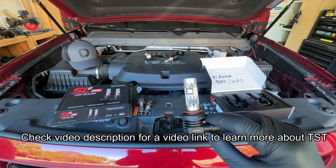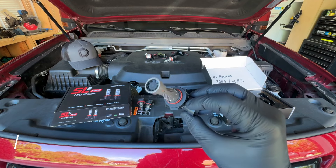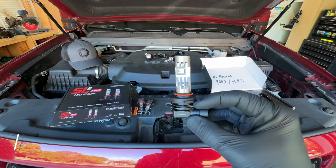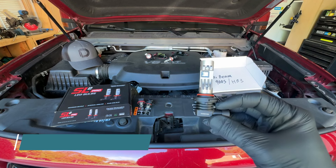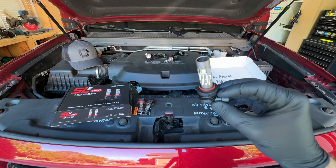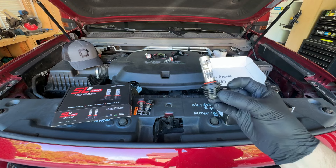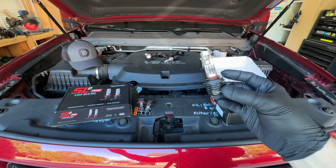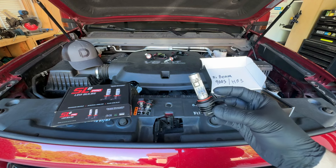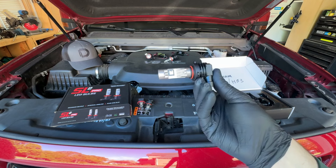These bulbs feature 2,400 lumens of output and a 6,000K color temperature. They are compatible with vehicles from 9-volt all the way up to 30-volt electrical systems. Most vehicles on the road are 12-volt, so these work just fine. But from 9-volt systems — probably ATV-type vehicles — all the way up to 30-volt, which might be heavy farm equipment, a vast array of vehicles can utilize these bulbs because of that voltage compatibility.